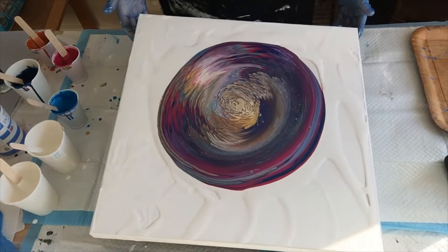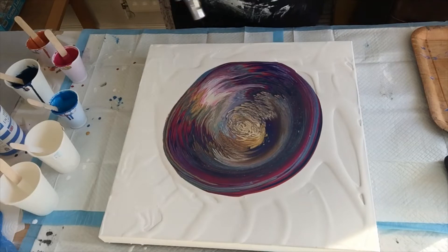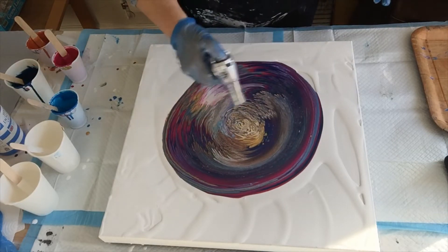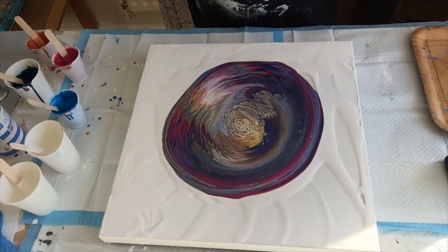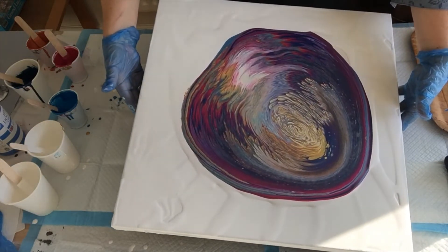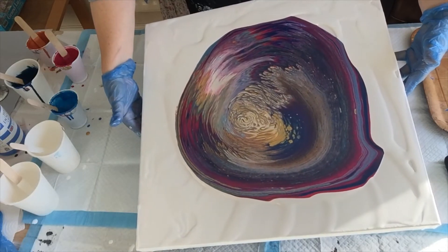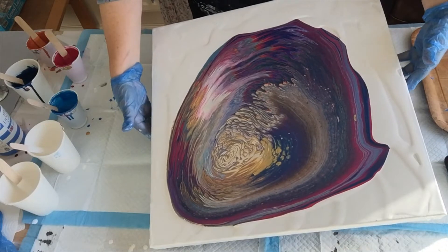Righty-ho — tilting it that way a little bit, quick torch pass. I'm loving the colours anyway. It's looking a bit suspect but you never know once you start pouring. I'm going to swirl it around a little bit and try to stretch it out — going back to the middle each time, taking my time.